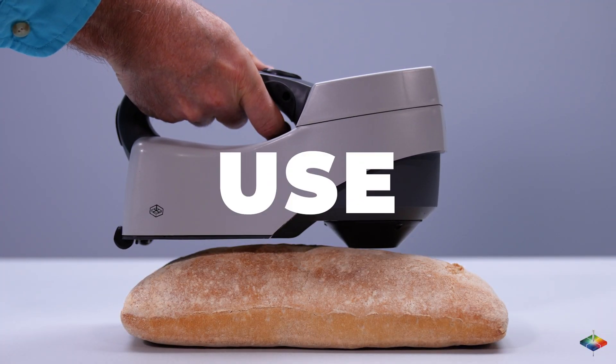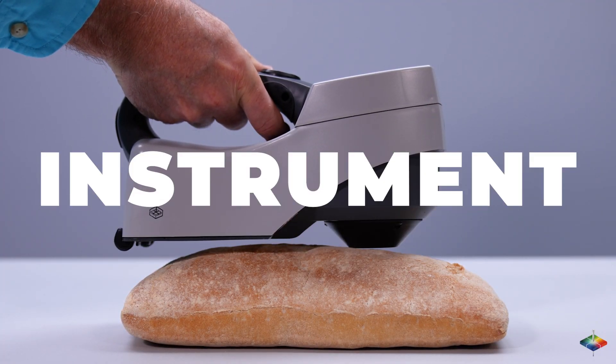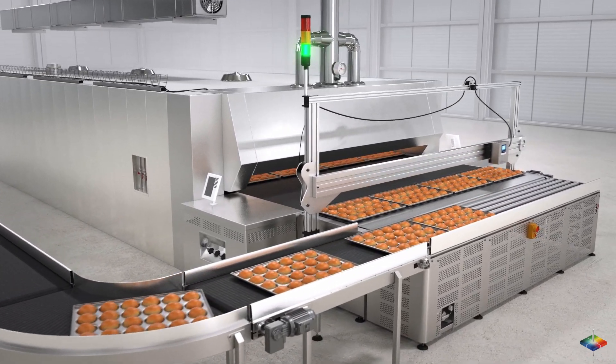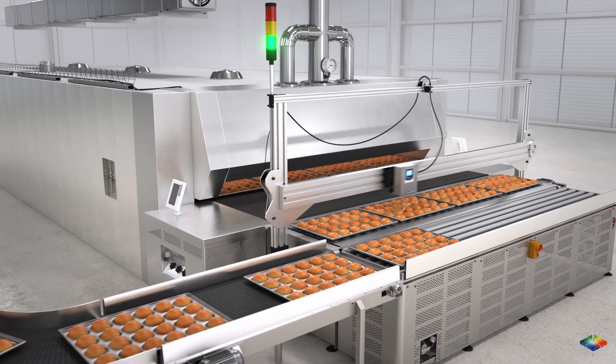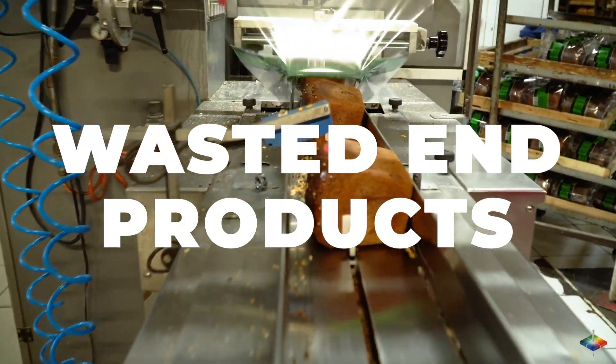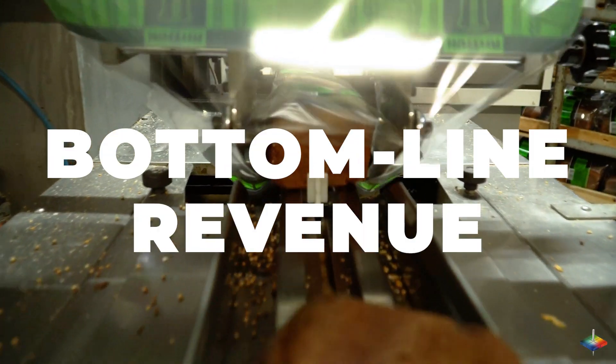Take advantage of an easy-to-use, reliable color measurement instrument to provide early warning signals and ensure your quality control processes work seamlessly. Hunter Lab spectrophotometers thus help reduce wasted end products and improve your bottom line revenue.